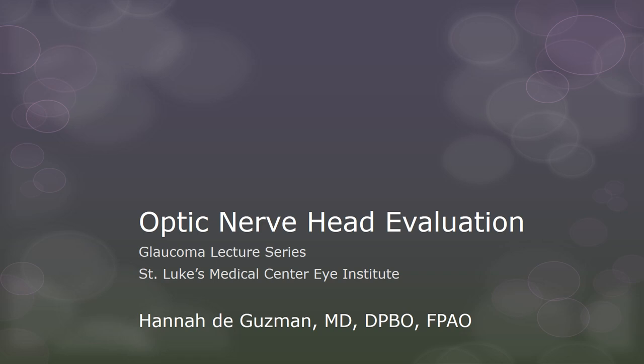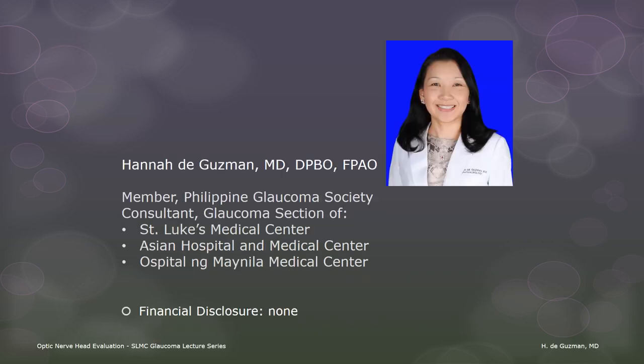Good day. I am Dr. Hannah de Guzman, and I will be talking about one of the essential aspects of the ophthalmic examination, which is the evaluation of the optic nerve head. I'm a member of the Philippine Glaucoma Society and a glaucoma consultant at a few hospitals. I have no financial interest in any of the equipment mentioned or shown in this talk.